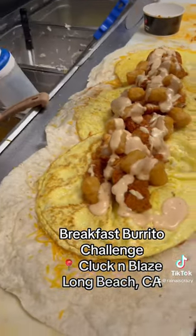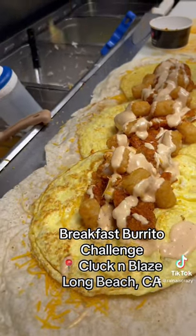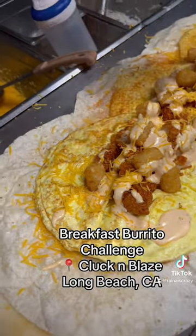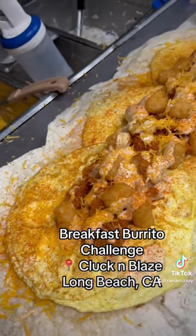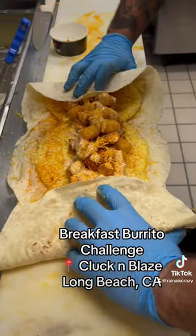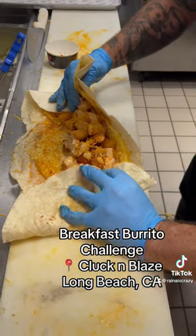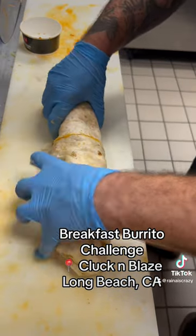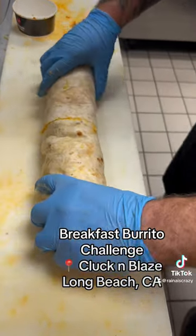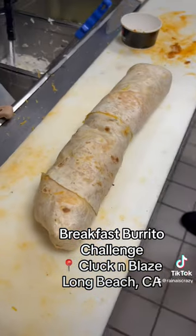Just a little bit more cheese — top it off with some more cheese. That's looking good. Alright, beautiful. There it is — the breakfast burrito challenge. Awesome.